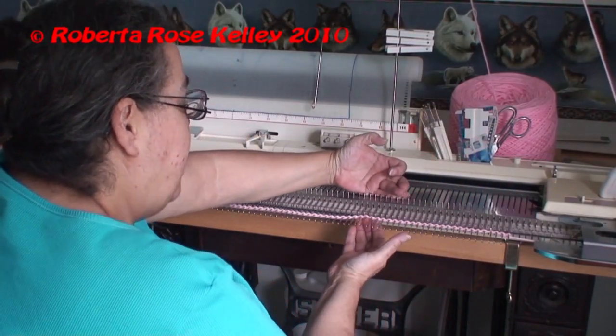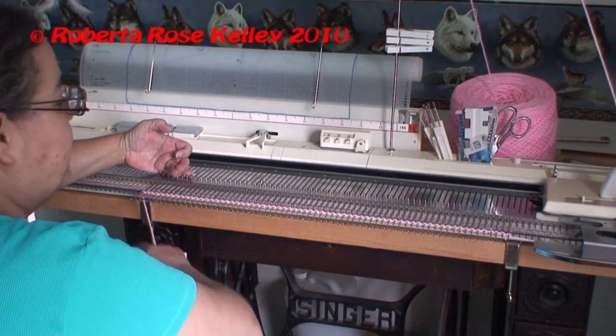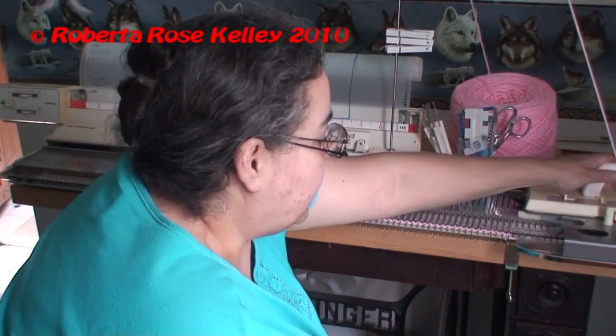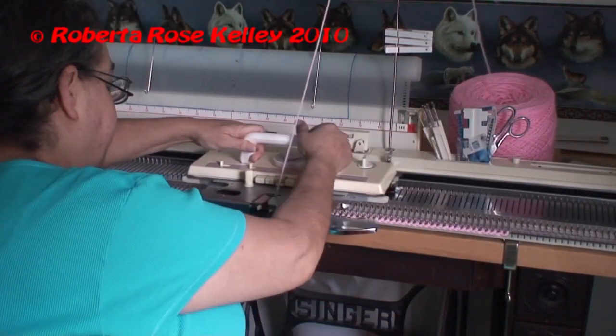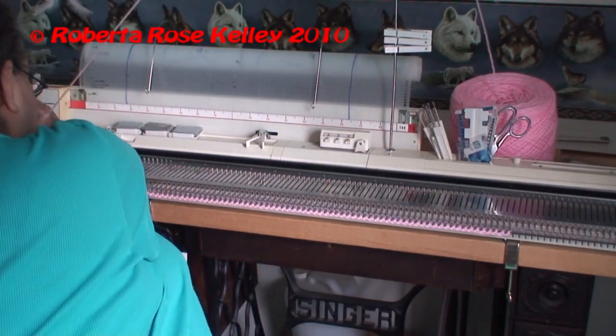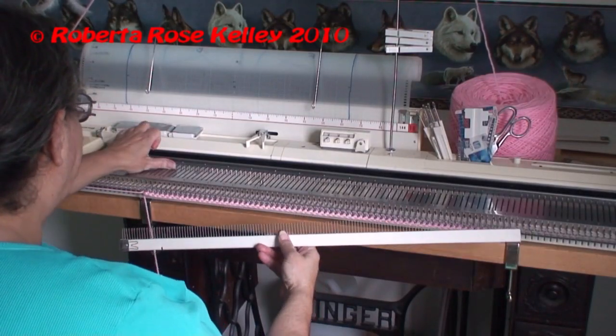Now you can push all the material to the back, or it should do it automatically. So now I knit across, and then I'm going to hang my cast on comb.